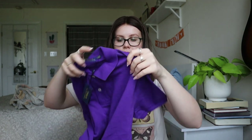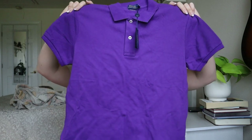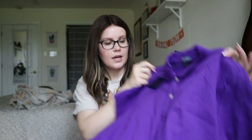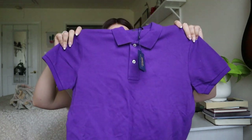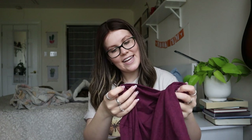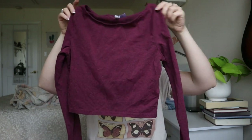New with tags — Polo Ralph Lauren size medium. It looks possibly like a child's size — just a little small for a medium. It retails for $90. I'll sell this one — I don't think I'll get anywhere near $90, not even close to half that, but we'll still list it.